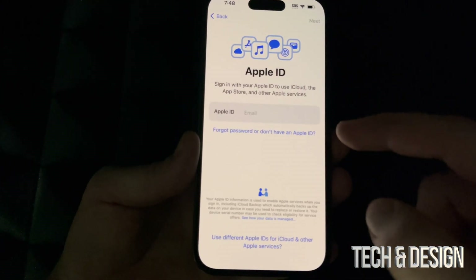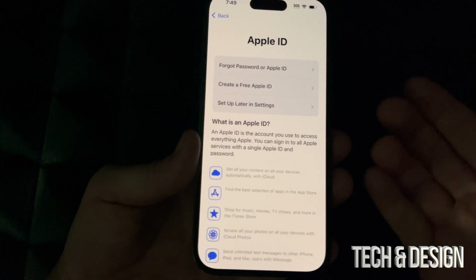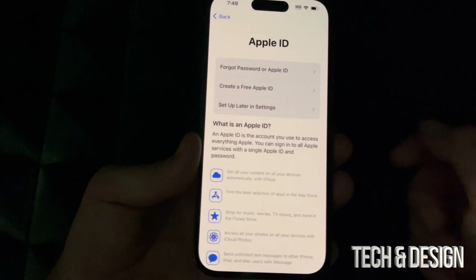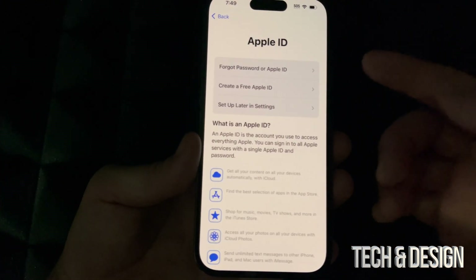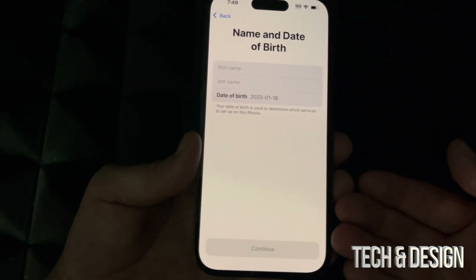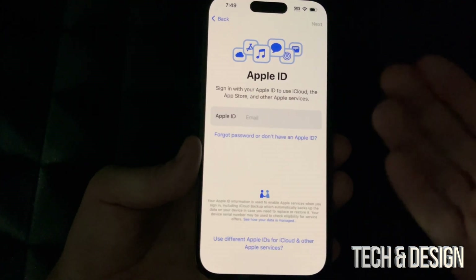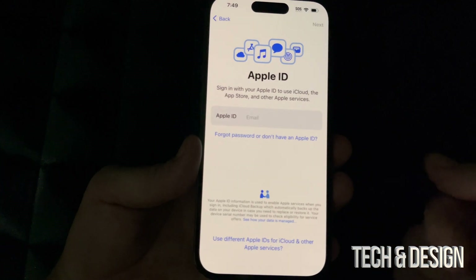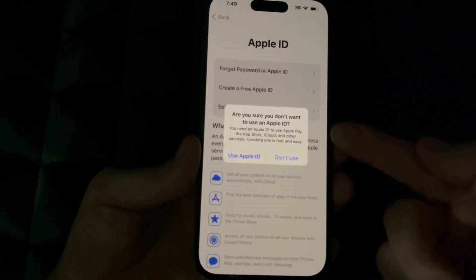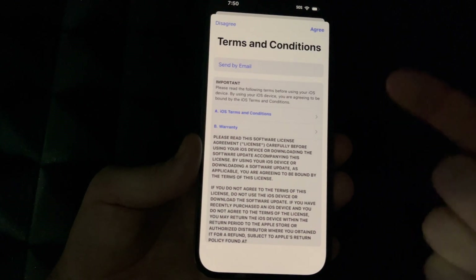Here you can also choose to set up your Apple ID later in Settings — that's the option if you don't want to import any personal information. If you're brand new and don't have an Apple ID, this is your chance to create a free one — it just asks for basic info like your email. Or if you already created one following my other video, just enter your email and password. For now we'll choose 'Set Up Later in Settings.'